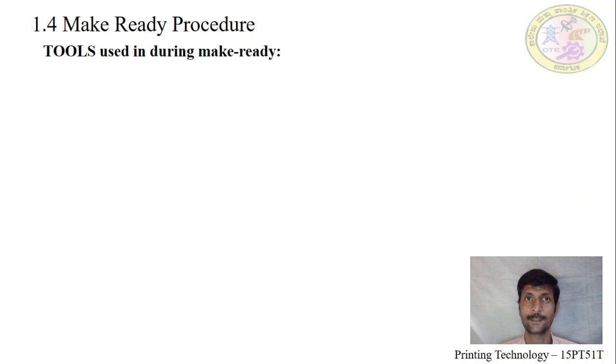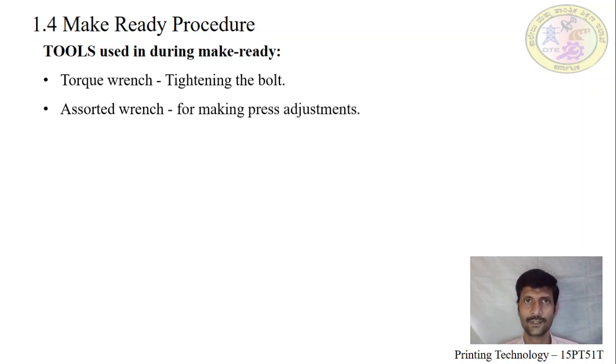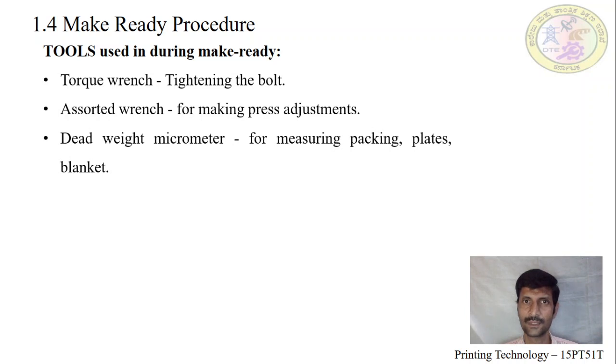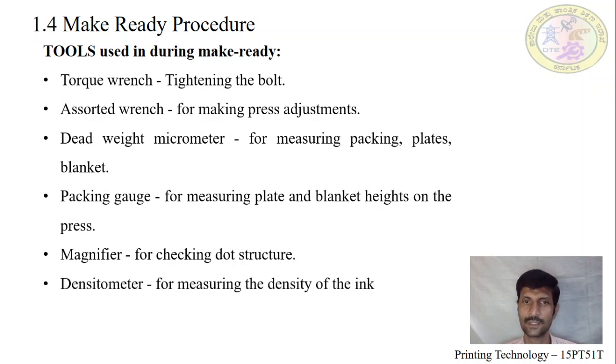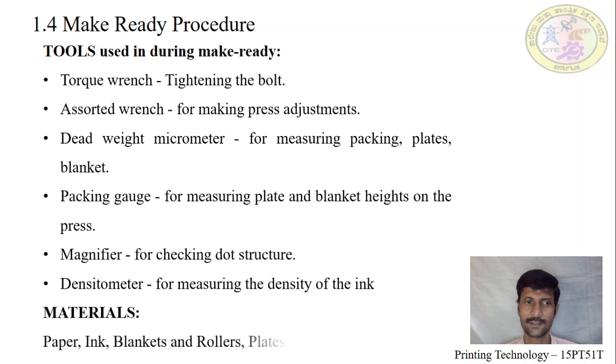What are all the tools and materials used in the make ready procedure? A torque wrench is used to tighten the bolts of equipment. An assorted ring is used to adjust the press. A dial micrometer is used for packaging of plate and blanket cylinders. A packaging gauge is used to measure the plate and blanket height and thickness. A magnifier is used to check the dot structure on the printed image. A densitometer is used to check the density of ink — how much ink is deposited on the substrate. Materials include paper, ink, blanket, rollers, plate packing sheets, plates, and blanket packing sheets.